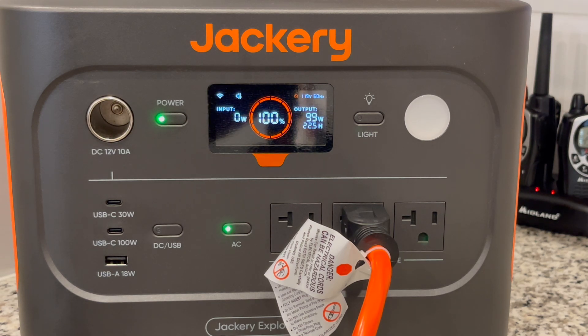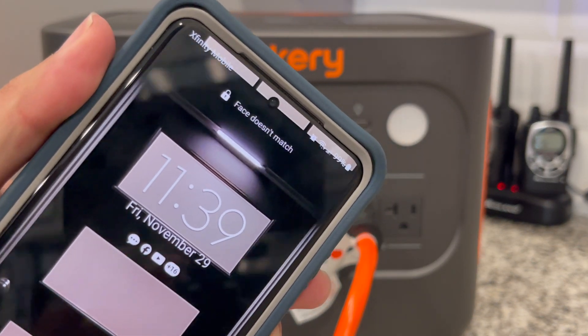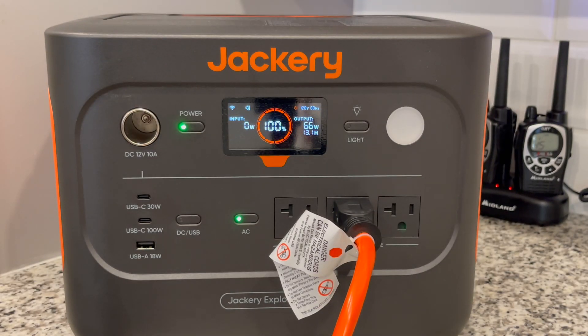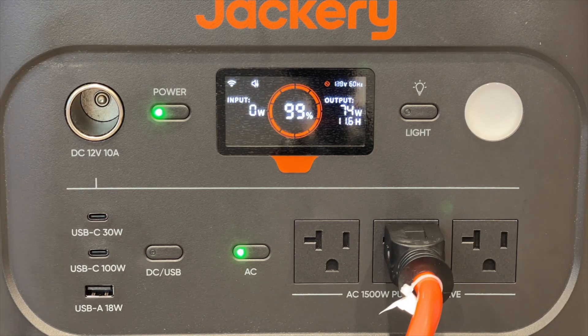We began our test on Friday at around 11:40 a.m. We ran the Jackery on the refrigerator while we put together some holiday decorations. As you can see, the refrigerator is running and it's drawing about 67 watts — originally it did draw about 100 watts. I am including time-lapse footage of the Jackery's display throughout this whole video so you can get an idea of the demand and see how the Jackery was performing.